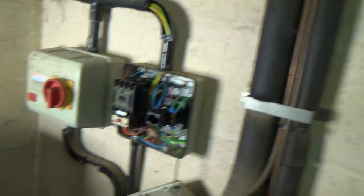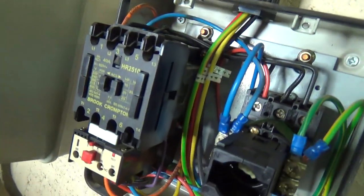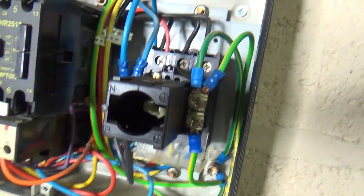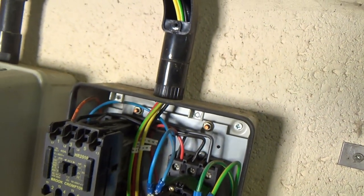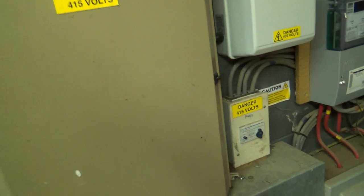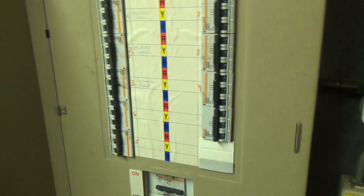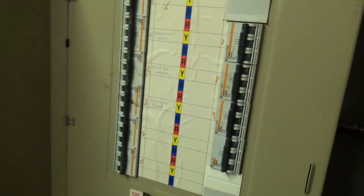Luckily that light's staying on now, but we've got that one set up just in case. That's the contact that's failed. That's the switch — that bit in the centre should have another piece that extends out to here for that to engage with. So we've got to work out where that's fed from. It's in one of these panels that are in phase, so we'll have to go around turning them off and see which one it is.